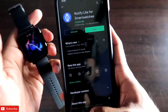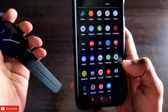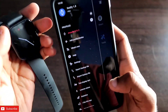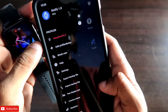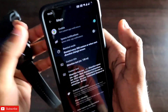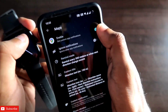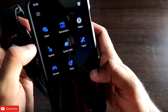Once you have installed the app, you need to first connect the watch with the Zepp app. Once it is connected, go to the Notify app and connect your Amazfit GTS 3 smartwatch with this app as well. Once connected, you will see the option for Maps — click on it and make sure you enable this option to get Google Maps navigation alerts on your Amazfit GTS 3 smartwatch.